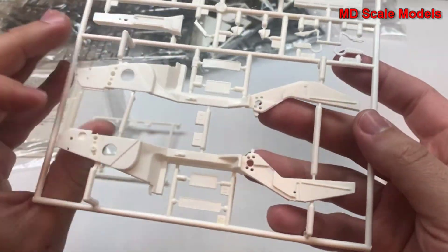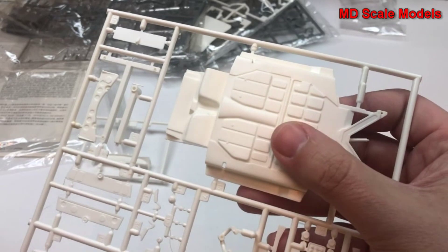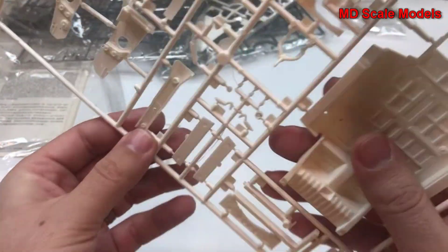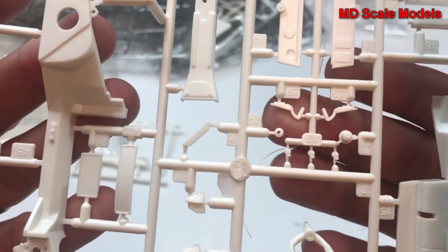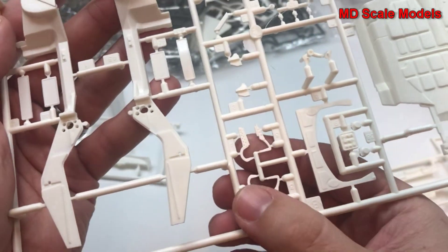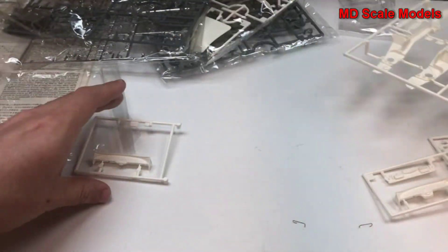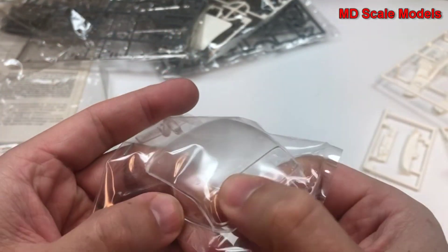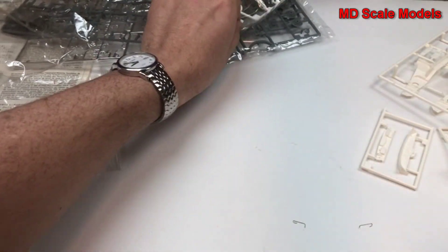We have our main chassis frame parts here — fairly well molded. Here is the underside of the chassis, the floor pan. We've got lots of body parts all over the place. Some hood hinges and more hinges here, license plate. Now this is the tail with a rear window — looks like it's part of the hard top. So you end up painting this part and leaving this part unpainted.